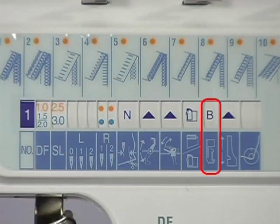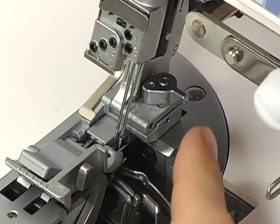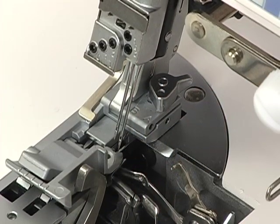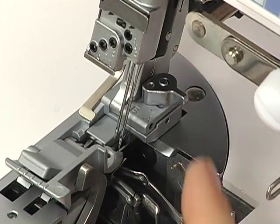How to set the presser foot lever. Depending on your selected stitch, A or B should be selected on the multi-purpose presser foot. Select A for the 5 thread stitch and the bottom cover hem stitch. Select B for all of the other overlock stitches.